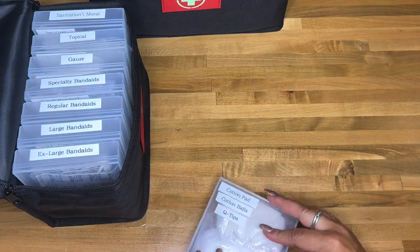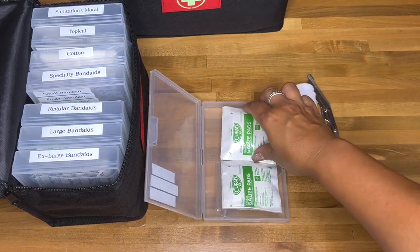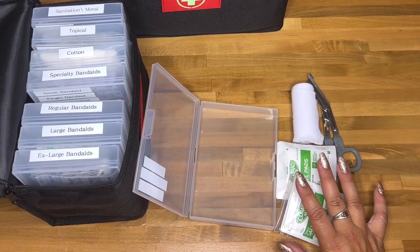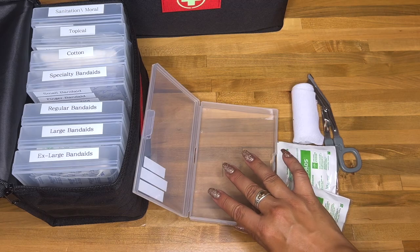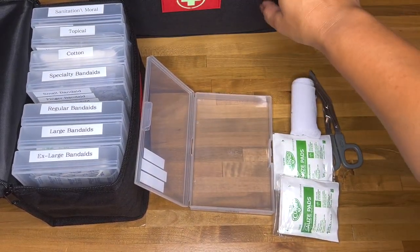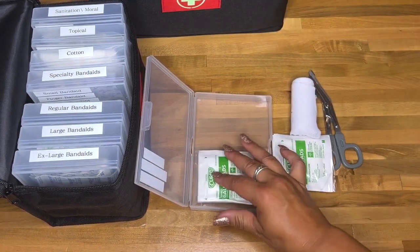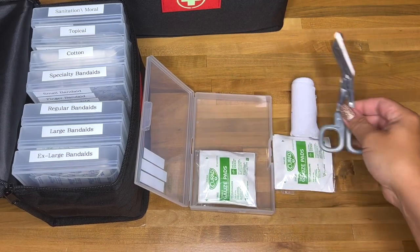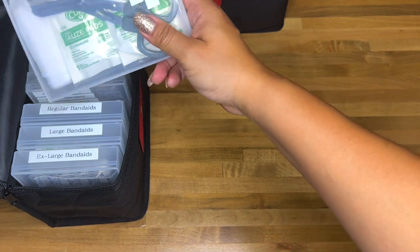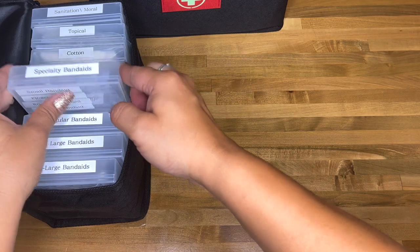The next container has a roll of gauze, scissors, and gauze pads. Keep in mind these are small gauze pads for minor scrapes and wounds. There's a separate container for major cuts. I have extra scissors tucked in a few places but nothing too serious in this one.